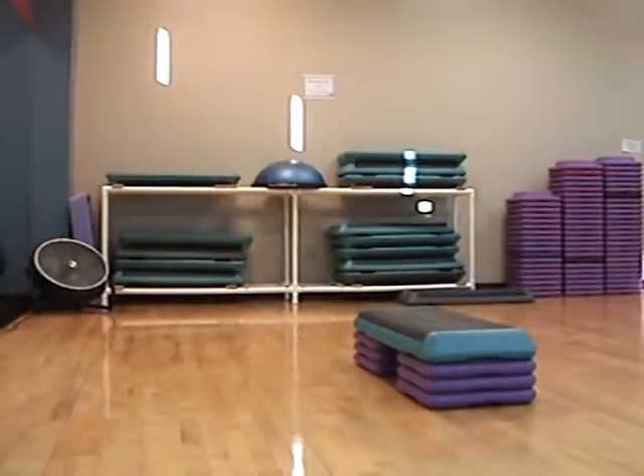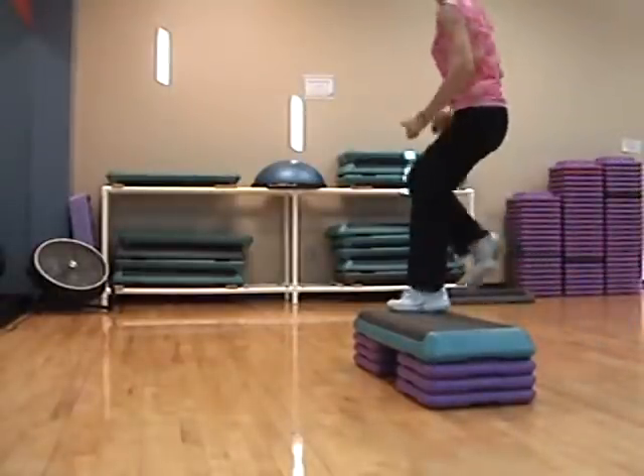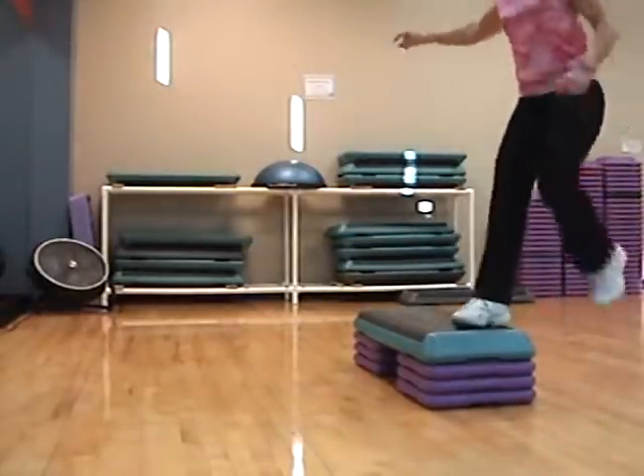Somebody turn on the air. Here it comes. Knee, walk, walk, pivot.